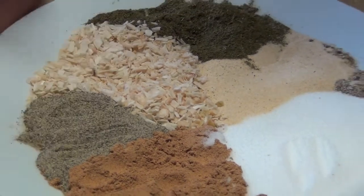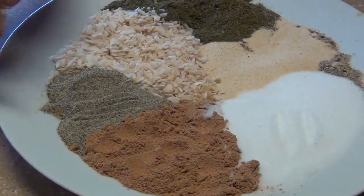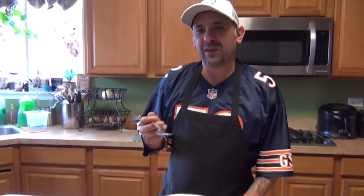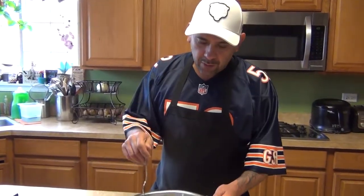These two ingredients — the orange leaves powder and avocado seed powder — are not common in stores, so that's why I make my own seasonings. If you cannot find these ingredients and want to buy them from me, I'll be more than happy to sell them to you — you just pay for the shipping and handling and I'll ship them over.